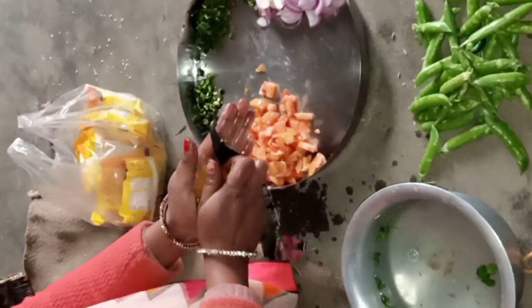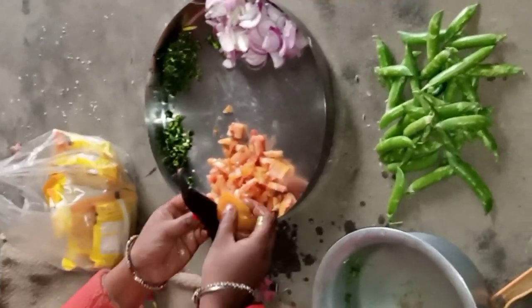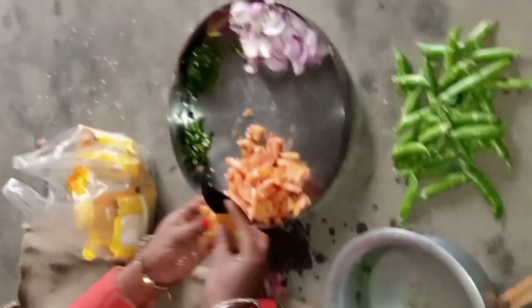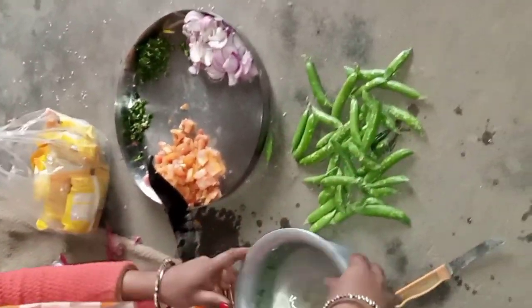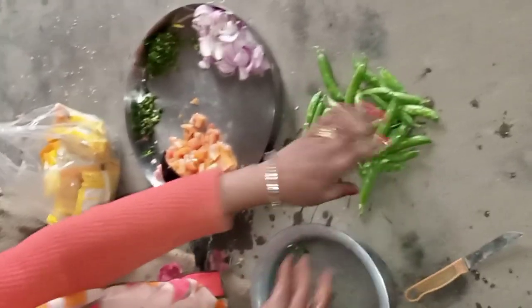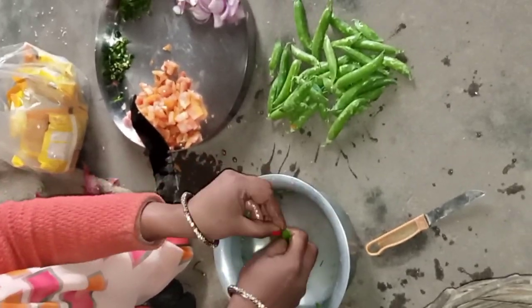We will cut the meat at the beginning, cut the meat and cut the meat in the middle. This is my meat. This is the meat. We will cut the meat in the middle of the meat.